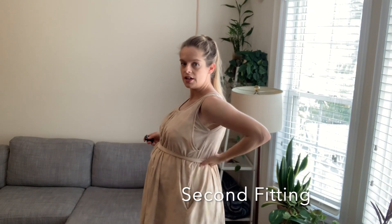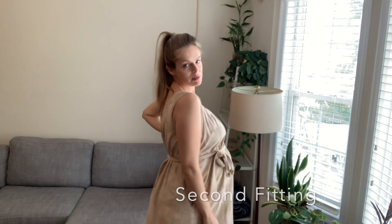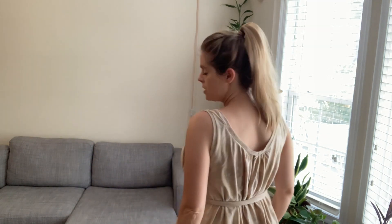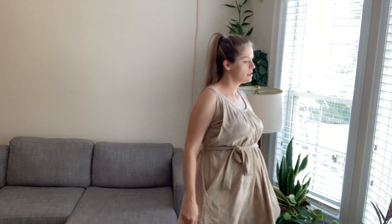Here it is — it's done. It doesn't fit me perfectly because I'm still really pregnant, but I think I would probably make it a size smaller if I were to do it again and maybe even take the sides in more. Overall it's very comfy and easy to wear. I shortened it a bit, which is great, and I really like this neckline a little bit more open — so all done!